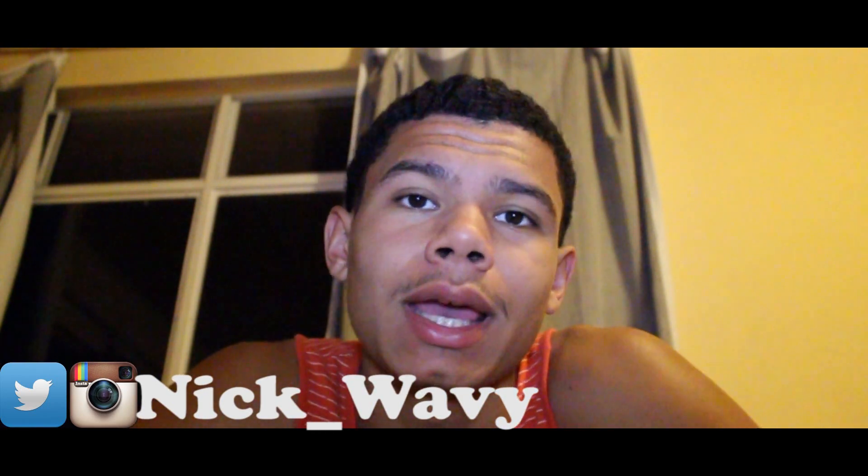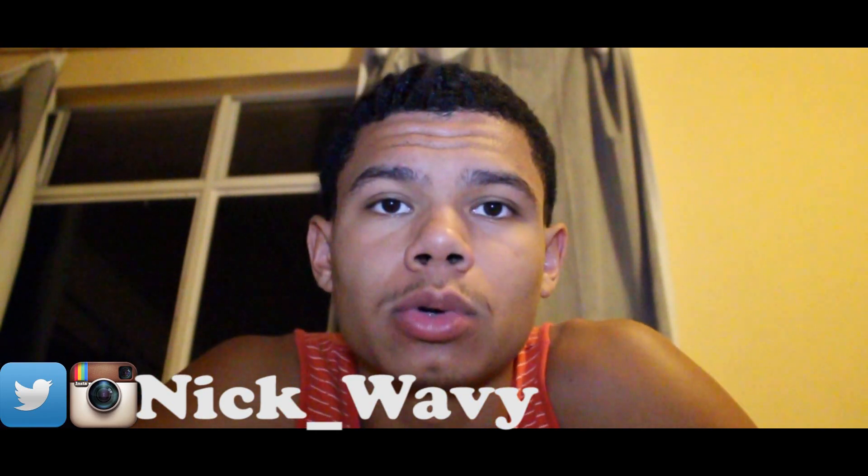What's good world? It's your boy Nick Wavy. I'm back with a new video and I'm gonna do a brush review.